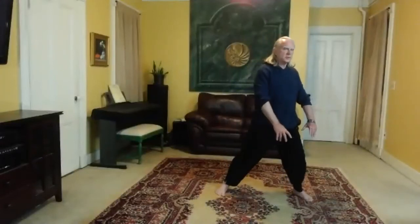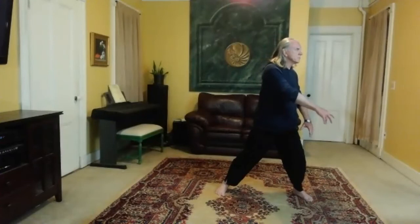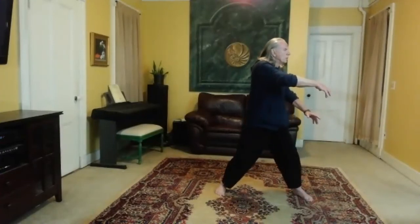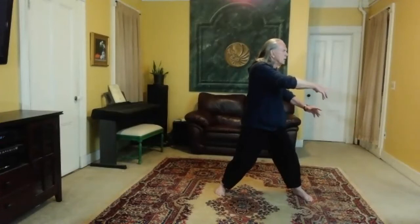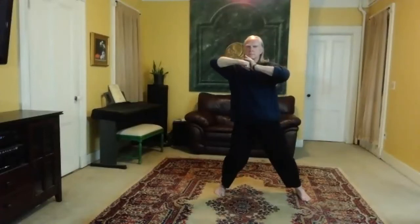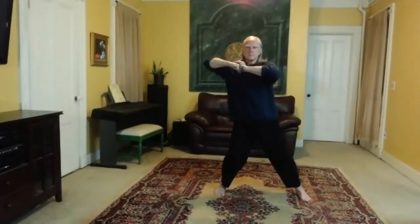Now down to the left. Right hand circles up, reach out. Weight on the left foot, set the right knee, spiral down to the left and then turn to the right. Feel the stability, the strength, the power, the integration.